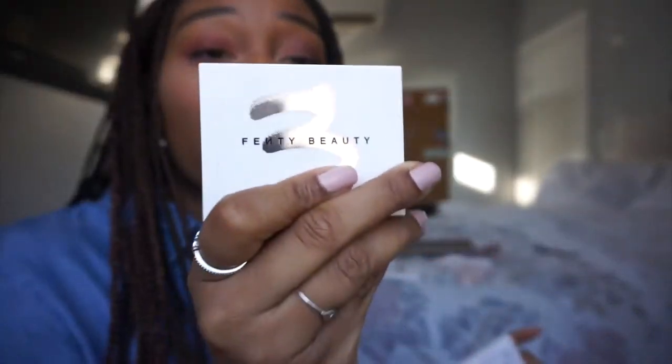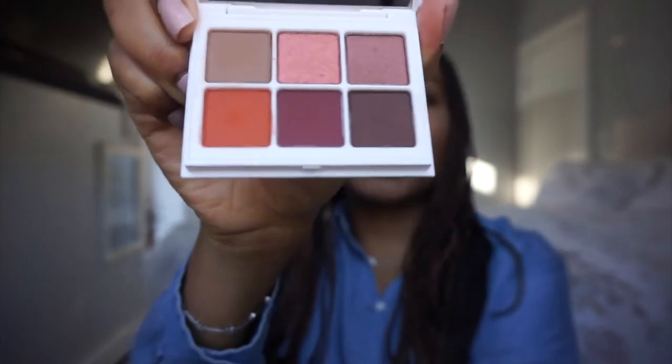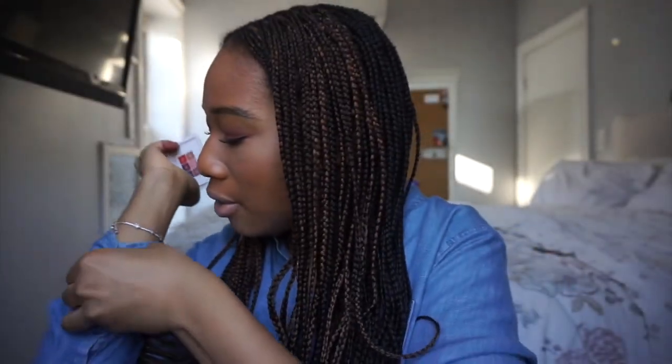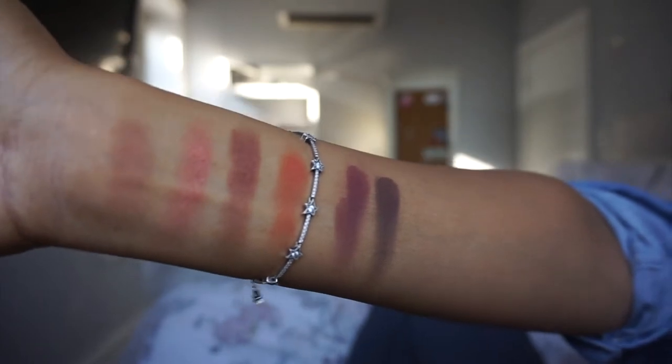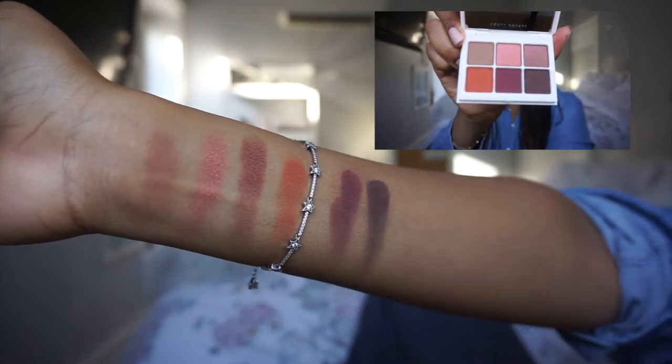Number three is Deep Neutrals, and I think this is really your neutrals palette for brown skin girls. I think Rihanna had us in mind when she was making these. These are like the perfect neutrals if you have deep, dark skin. I'm going to go ahead and swatch them for you now.